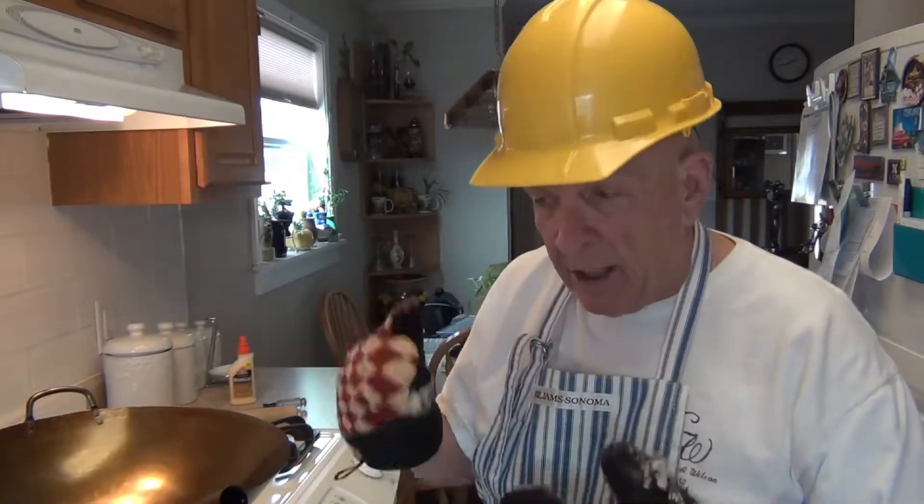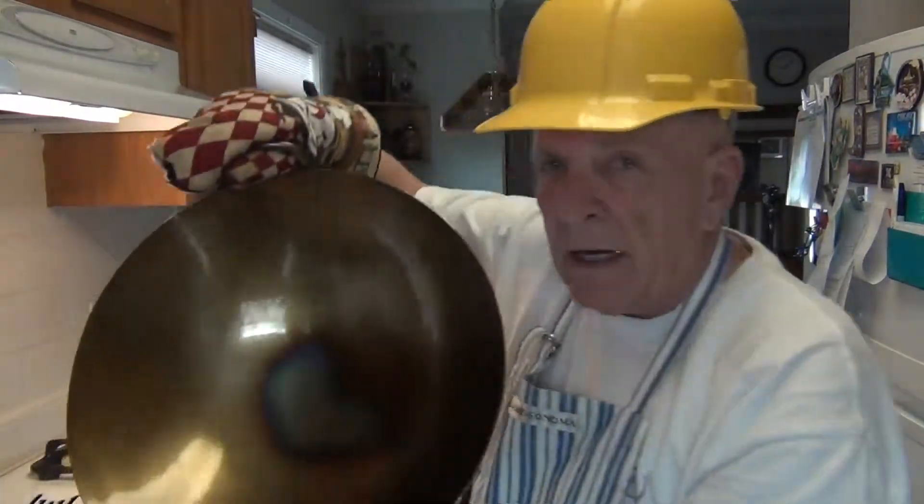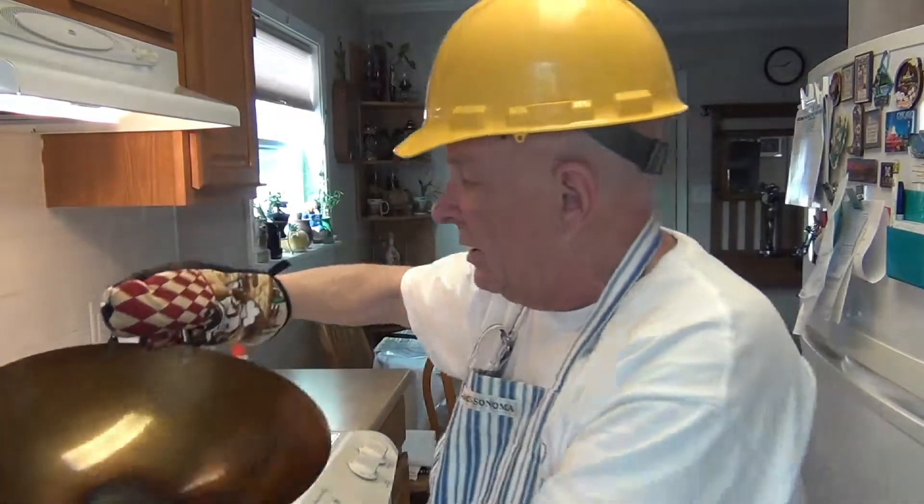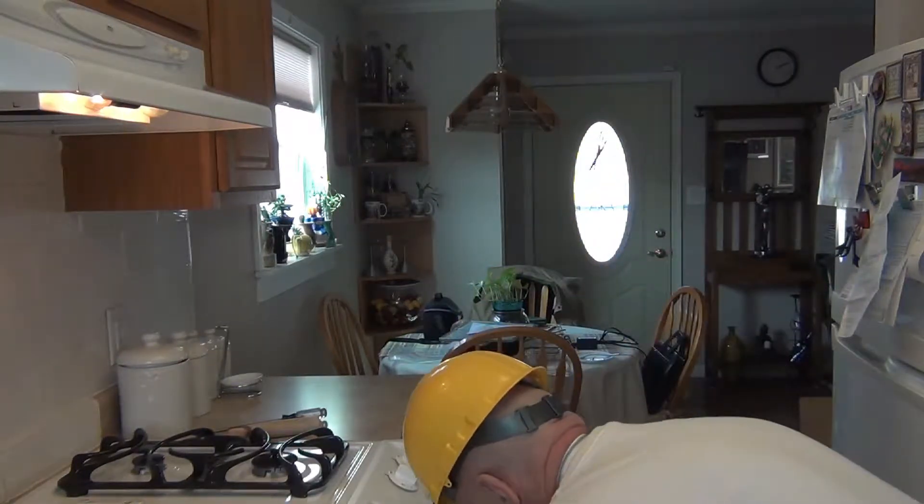I'll be back as soon as this cools down, re-oil it, and get it in the oven. I just gave this pan its final coat of oil on both sides — it's looking great. We're going to put it in the oven now, and at the end of 20 minutes I'll take it out and show you the final results. I can hardly wait to see what the results are on my third seasoning of this wok.